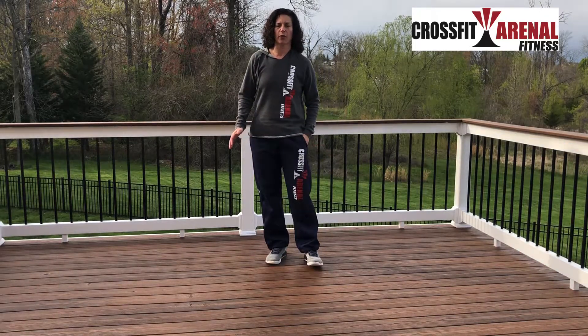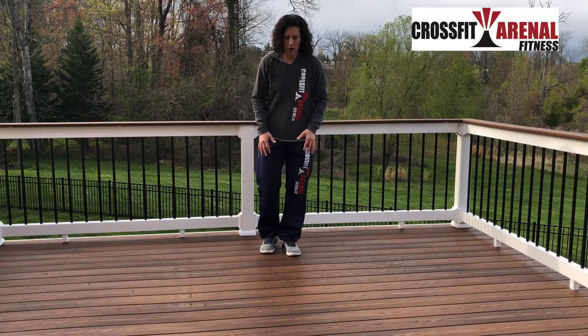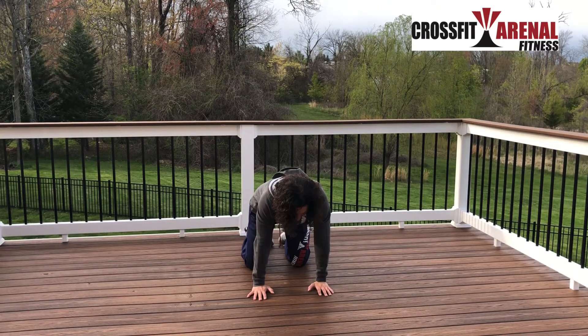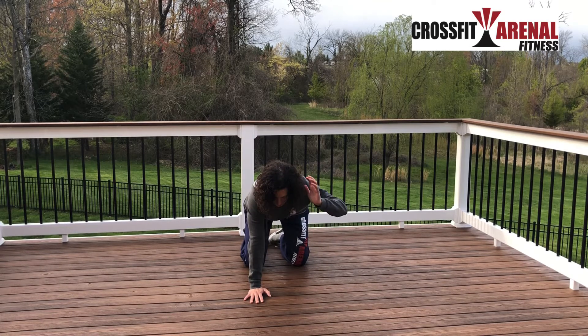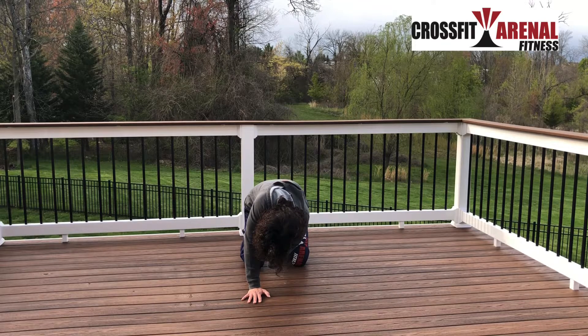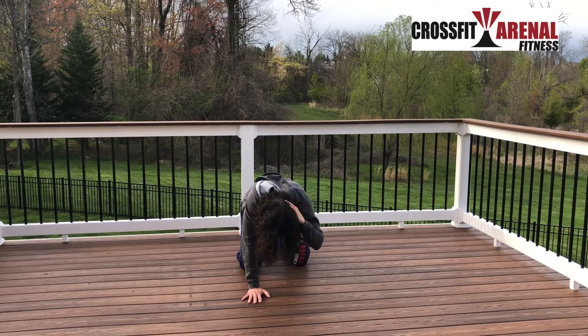We're gonna do a movement called quadruple thoracic rotation. 'Quad' means four, so we're gonna get down on all fours. I'm here, and I'm gonna put my hand behind my head, crunch all the way in — kind of crossing over — and then rotate all the way back out, twisting in my back. So in and out.